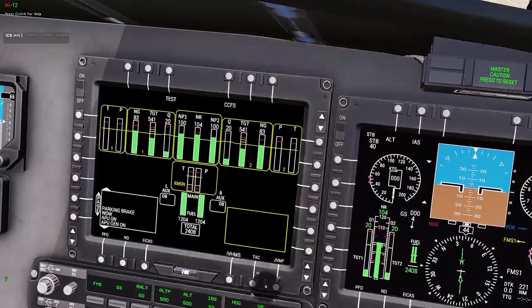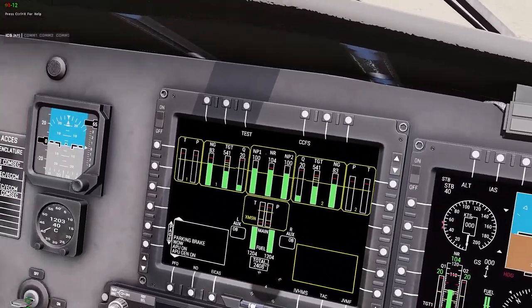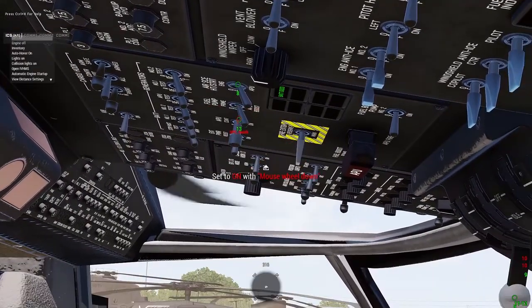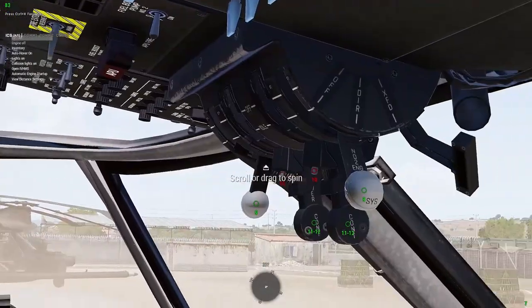You'll see Q — that's our torque values — and then MP1 and MP2. Once those values are at 100 we're at max speed, and at that point we can turn the APU off. The APU is the auxiliary power unit that allows basically everything else to start up.